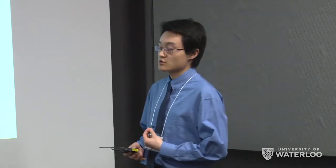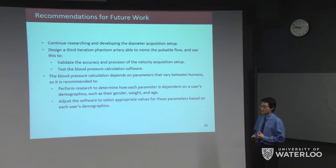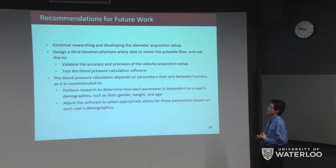It is recommended to continue researching and developing the diameter acquisition setup. A third phantom artery setup mimicking pulsatile flow can be built to validate the accuracy and precision of the velocity acquisition and to test the blood pressure calculation software. Since the blood pressure model has parameters that vary between humans — E0, T, and alpha — it is recommended to determine how each parameter depends on user demographics such as weight, age, and gender, so the software can select appropriate values accordingly.